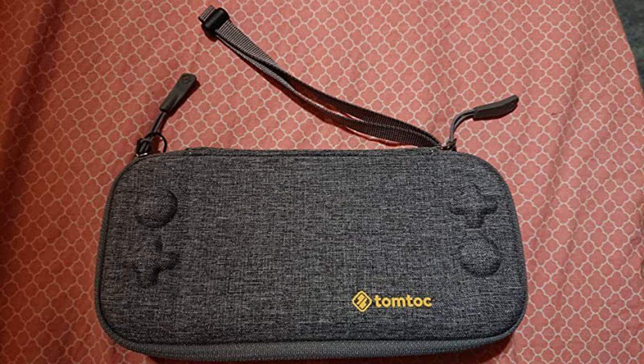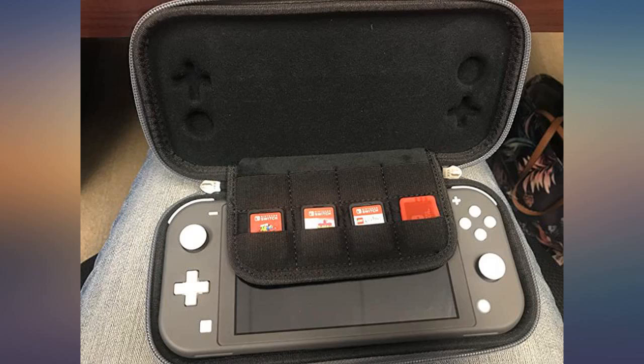Some other reviewers say the Switch moves around inside, but I have not experienced that. It is a snug, secure fit.